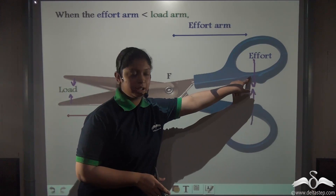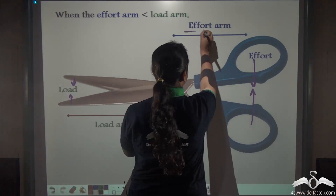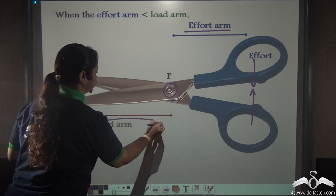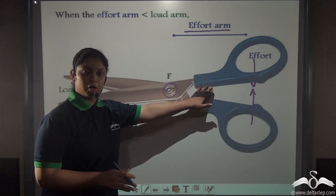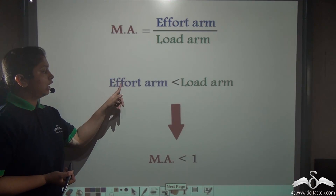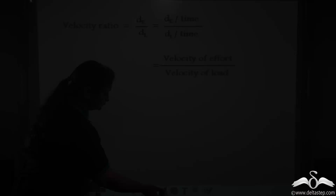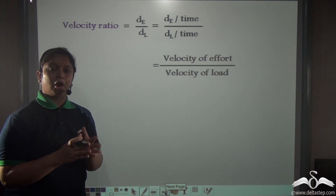The effort arm is the distance from the point of application of effort to the fulcrum. The fulcrum is located in the middle, so this distance is the effort arm, and the load arm is from the load to the fulcrum. From this image you can understand the load arm is much greater or longer than the effort arm. So in these levers, the effort arm is shorter than the load arm, therefore the mechanical advantage will be less than 1.